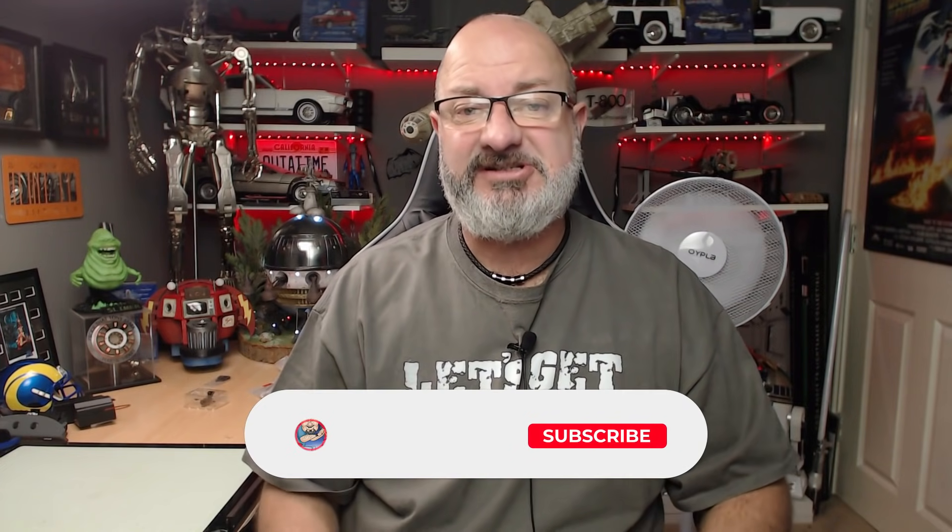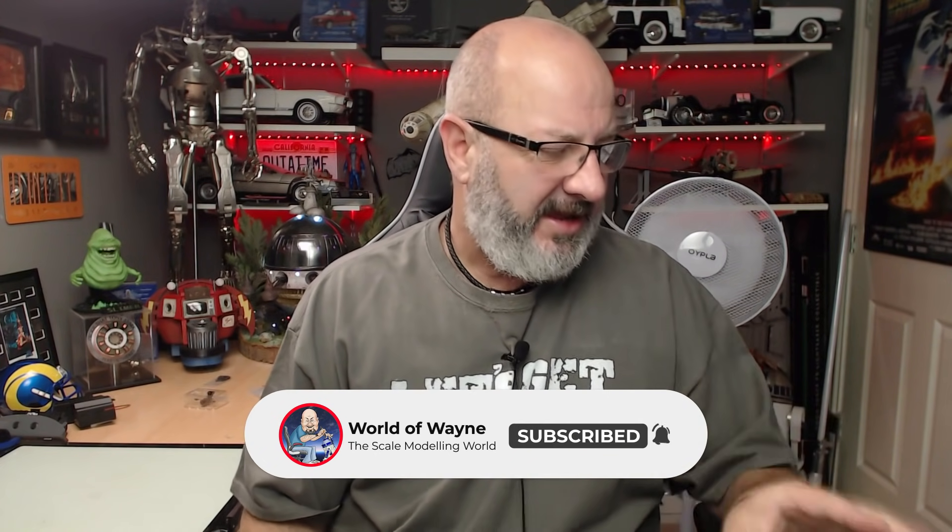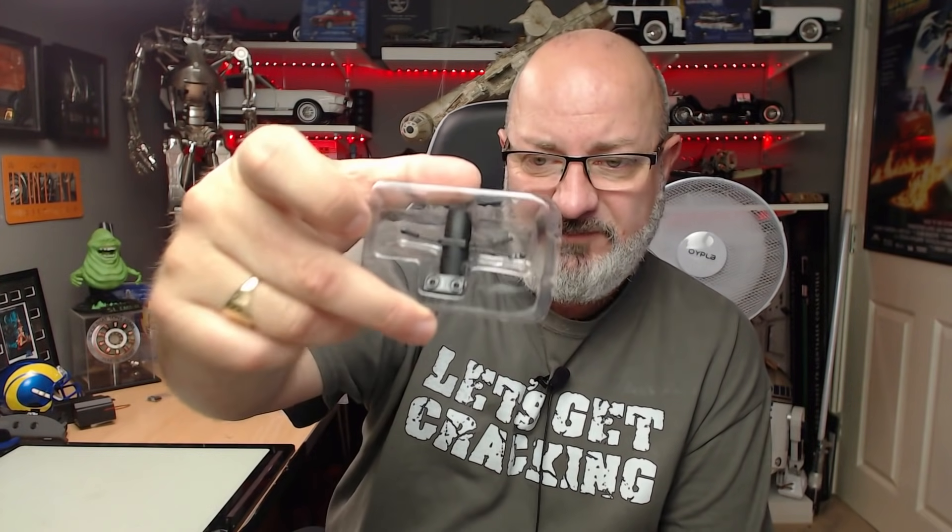Before I go into each magazine I will break this down into stages so you can click to whatever stage you want in the description. It is worth noting that the instructions, especially for 37 and 38, are completely wrong - they put the wrong pictures in, the wrong descriptions, and tell you to refer back to parts from an issue which didn't come in that issue. Follow my videos and I'm sure we're not going to go too far wrong. Without further ado, let's get cracking.